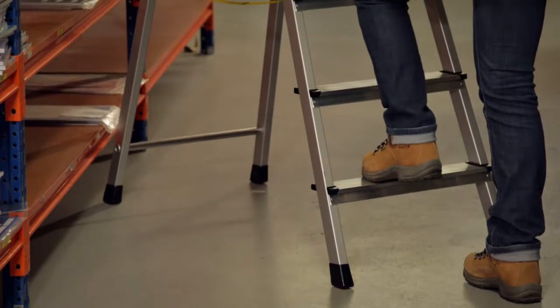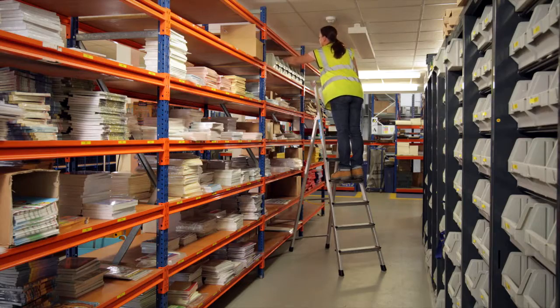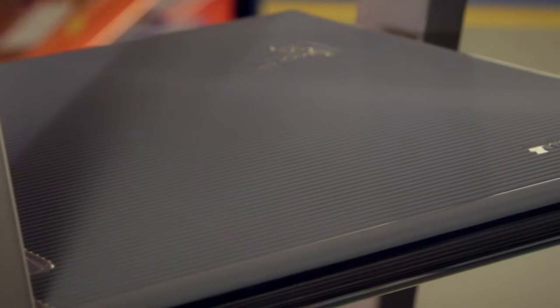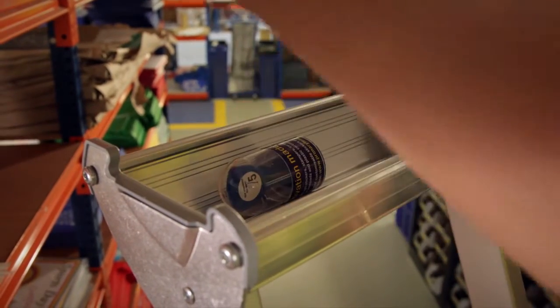Wide 80mm treads are comfortable even for extended use, while the large cast aluminium platform is a generous 250mm square. There's even an aluminium storage tray to store tools and equipment while you work.